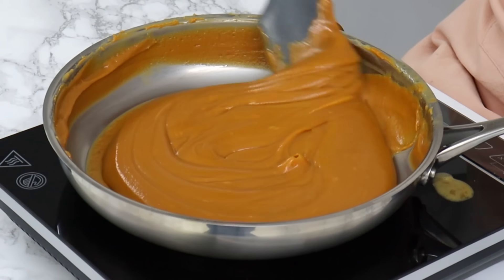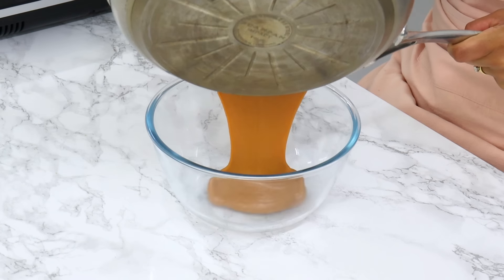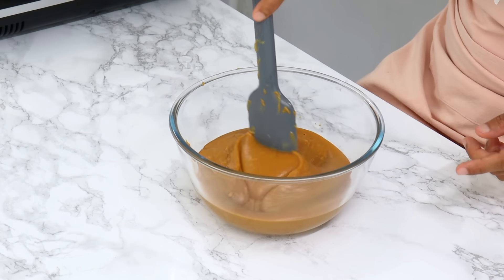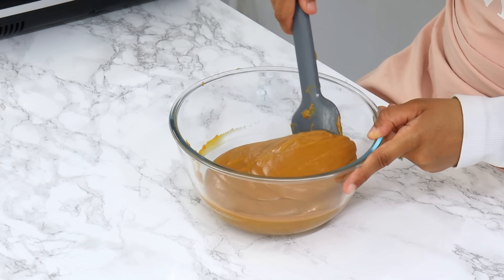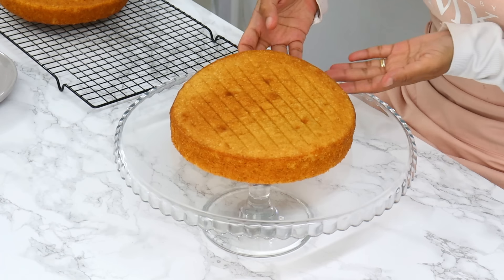Once that's done, transfer the caramel to a heatproof bowl and allow it to cool for about 25 minutes to thicken up a bit before frosting the cake. You still want it to be slightly warm, otherwise if it firms up too much, it'll be too hard to spread. My cakes are cooled down now and the caramel has thickened up a bit, so we can start decorating.